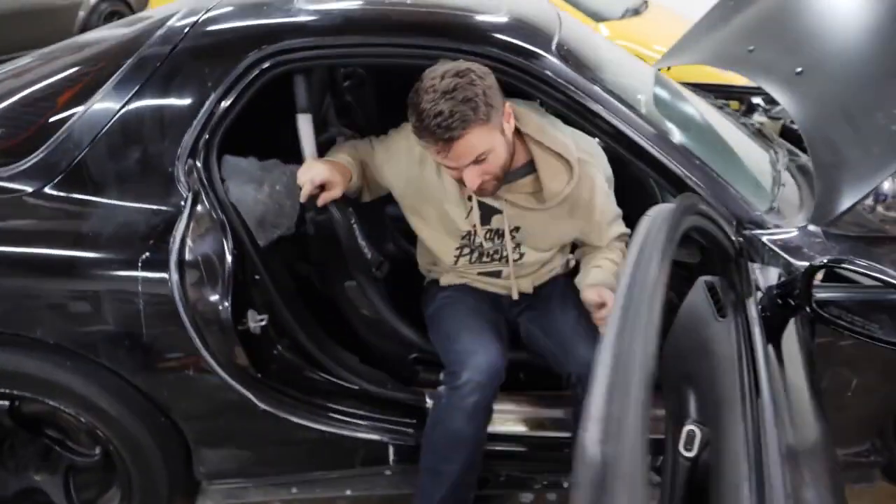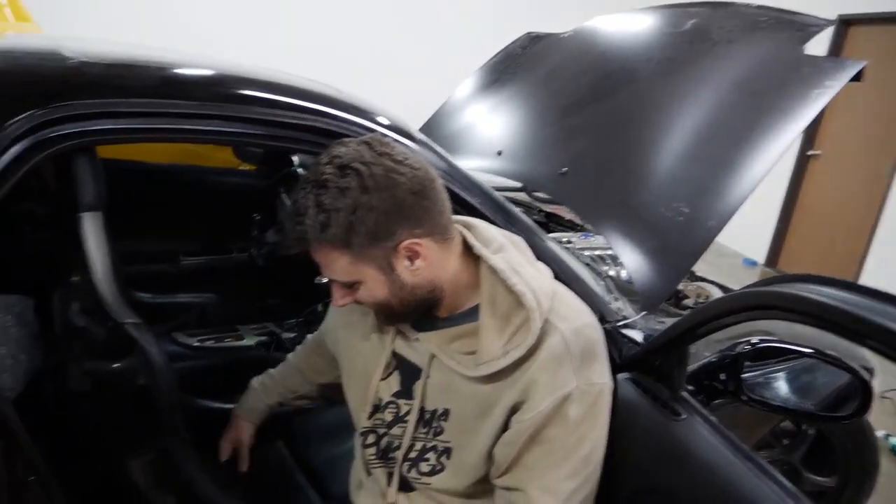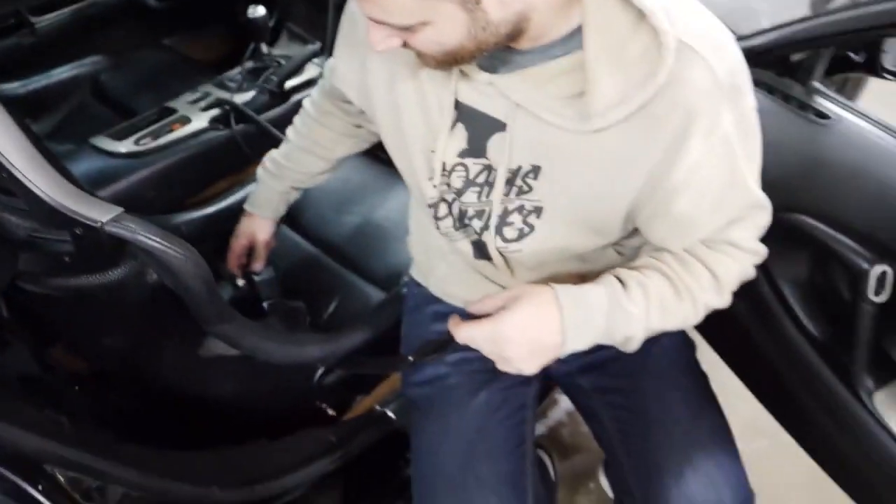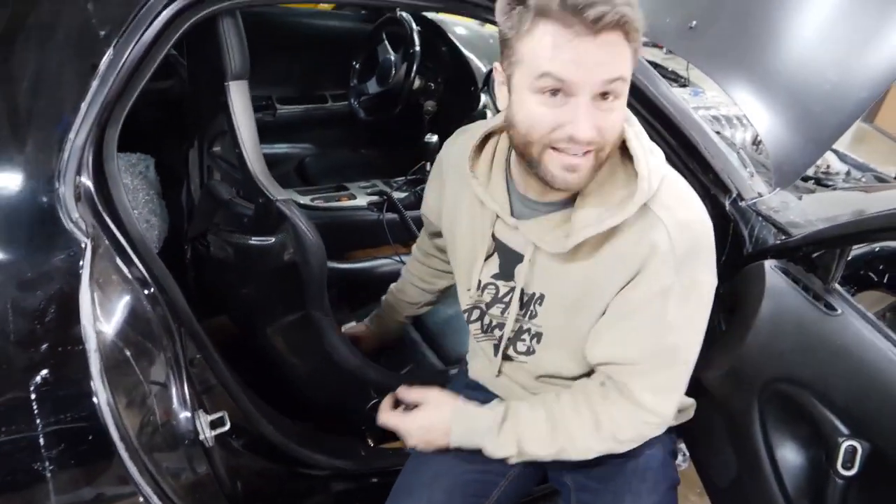I'm spoiling you right now. What you got there? I got a seatbelt for you. Don't get too excited — this isn't the G-Force one, so it will collapse your spine in half when you crash.